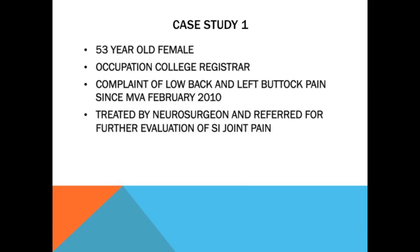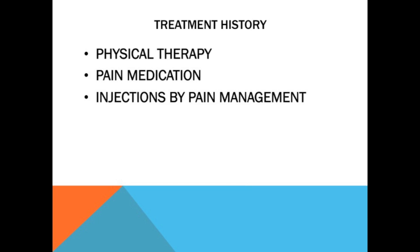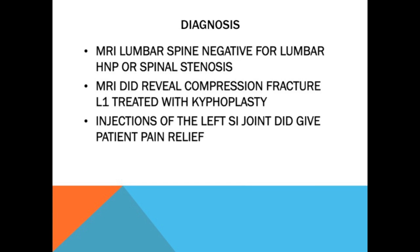The first case is a 53-year-old female, a college registrar, who complained of low back pain and buttock pain. She was treated by a neurosurgeon in a nearby community and was referred for evaluation of her SI joint. She'd already gone through all the conservative measures — physical therapy, pain medication, injections by pain management. Her MRI didn't show anything significant on the lumbar spine, no real significant stenosis. It did reveal a previous compression fracture treated with kyphoplasty, but she had been asymptomatic from that for years.